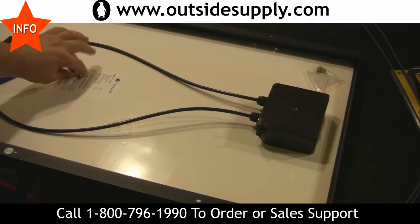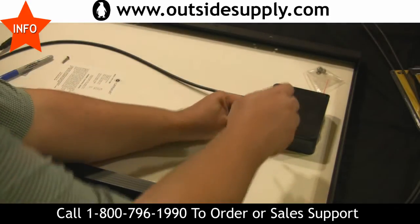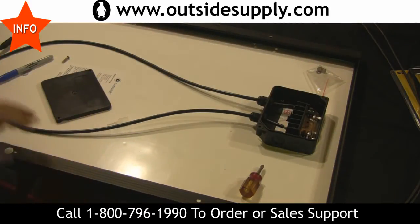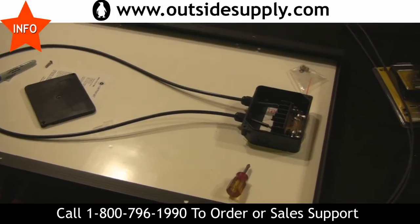So here's a little trick I like to do with the Go Power. As you can see, I've already removed one of the screws. I'll take the other screw out and we end up looking into the kit — I'll get you a little zoom in on it right here.